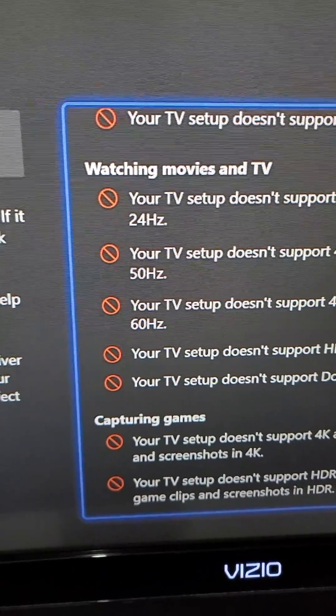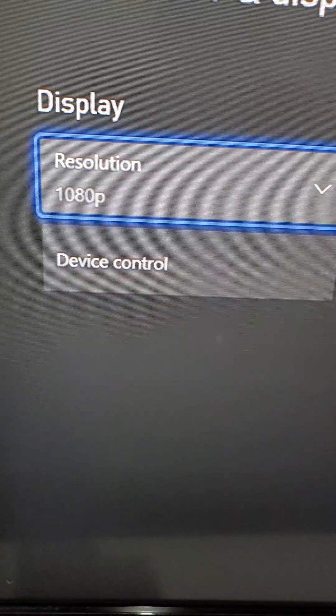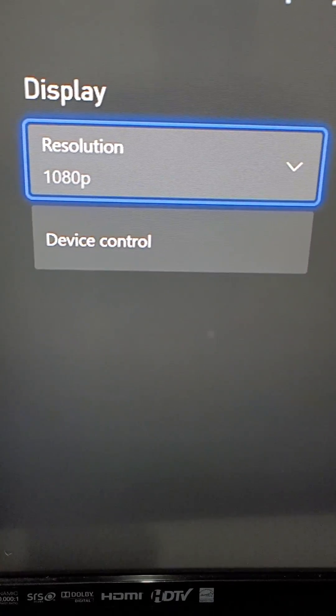Now what you want to do from here is just press the B button. You can change the resolution right here, and if you have an option for 120Hz, it's going to be right here. Alright guys, hopefully this helped out.